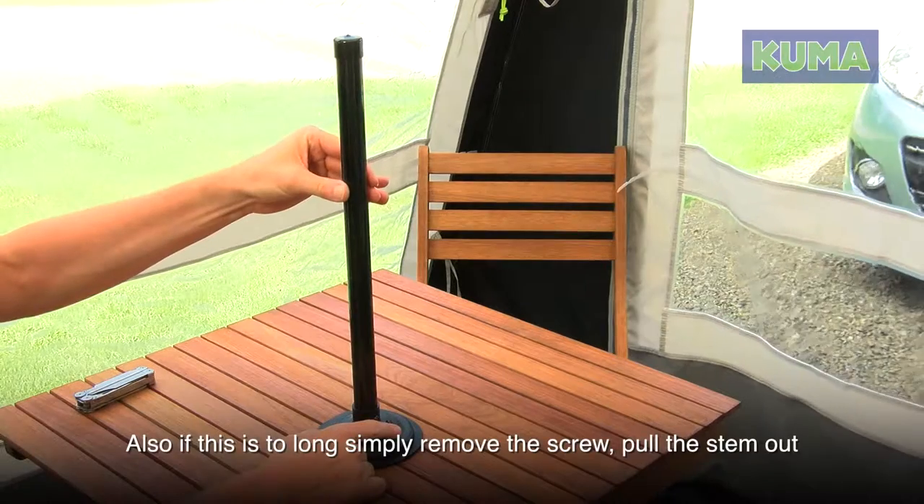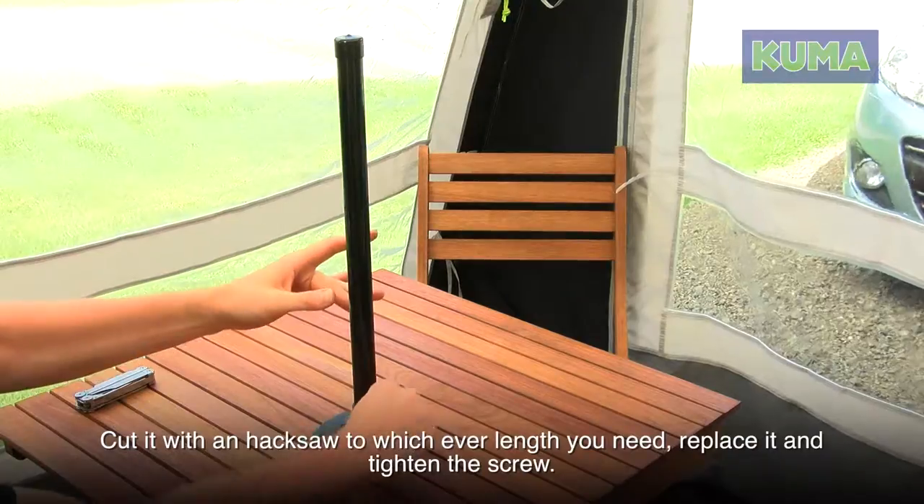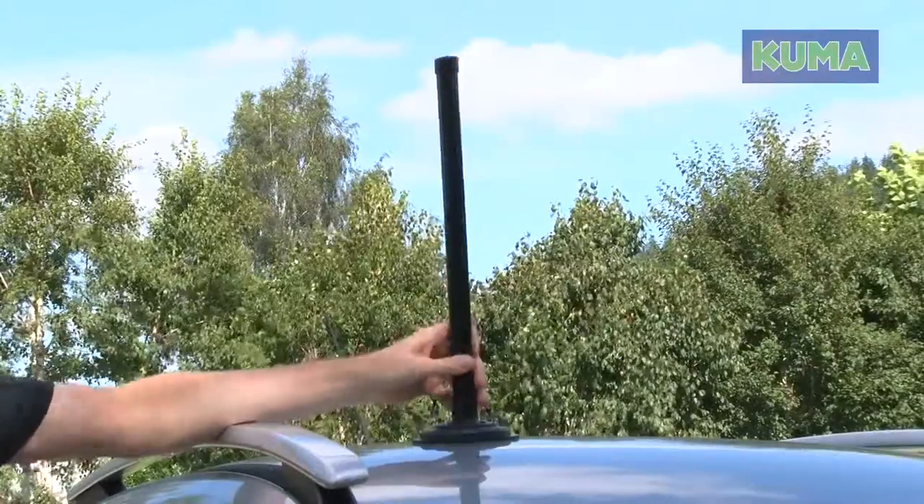If the pole is too long, simply remove the screw, pull the stem out, cut it with a hacksaw to whichever length you need, replace it, and tighten the screw.